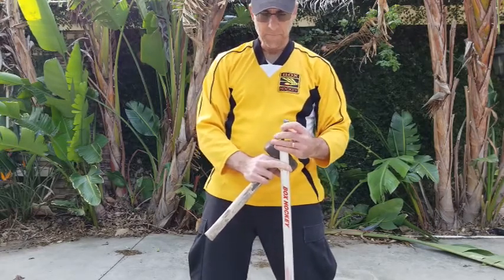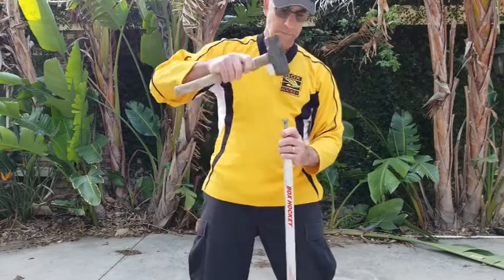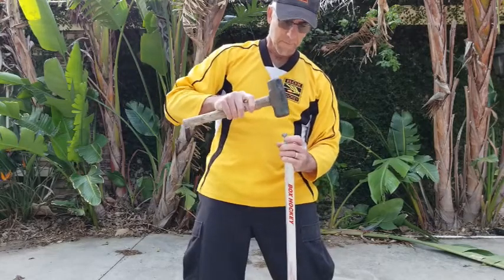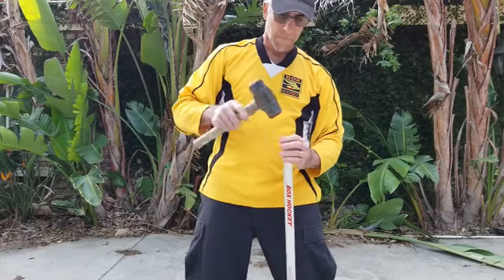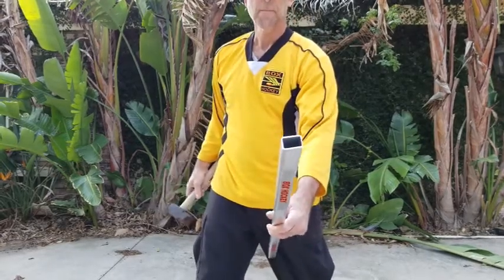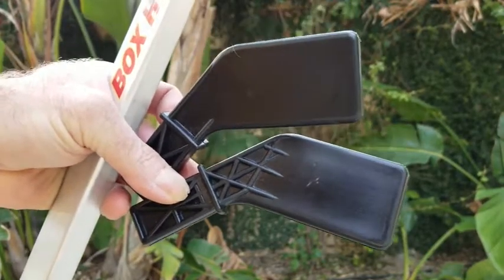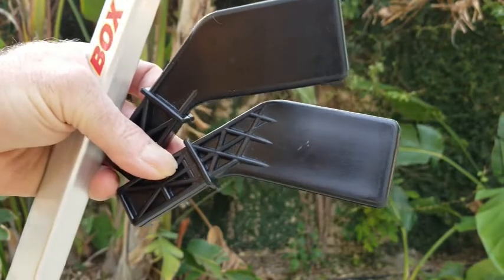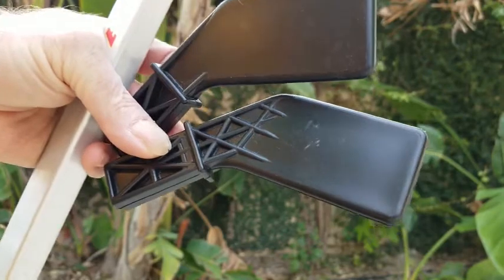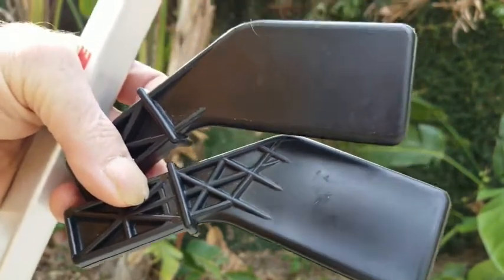Line that up in the middle, and now with your hammer, just knock that the rest of the way in. Now here's the difference between the old blade and the new blade. As you can see on the newer blade on the bottom, I've got extra ribbing to reinforce it. So the blades should rarely break.